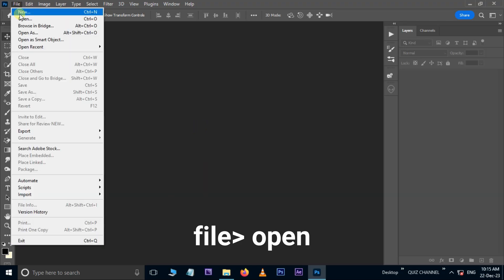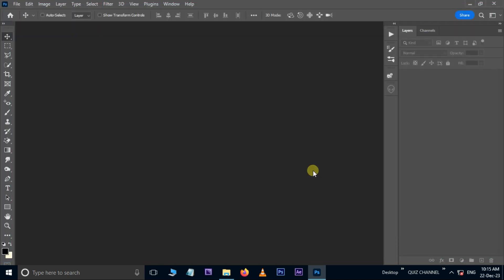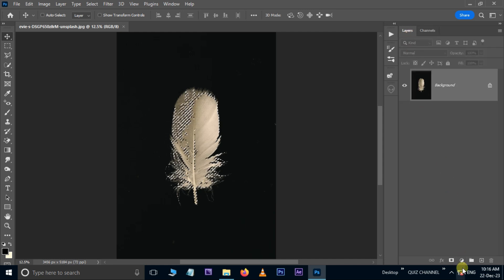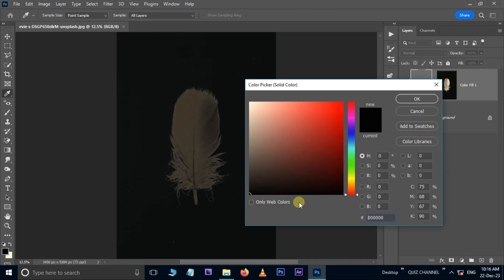First of all, go to File and choose Open, select the second image and hit Open. Now go to the Channels panel, hold the Control button and click on the red channel thumbnail. Then go to Layers, go to the adjustment layer options and choose the Solid Color adjustment layer. Set the color to black, then type 255 in the red channel and hit OK.